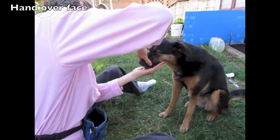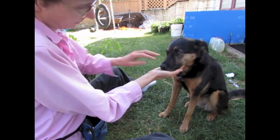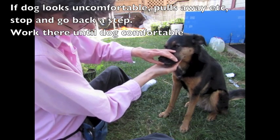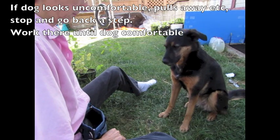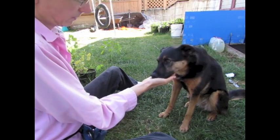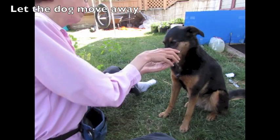Get the dog comfortable with putting your hand over top of her face. If at any time the dog looks uncomfortable, stop, go back a step, and practice there until the dog looks very comfortable before moving on. Always give the dog the choice to move away.